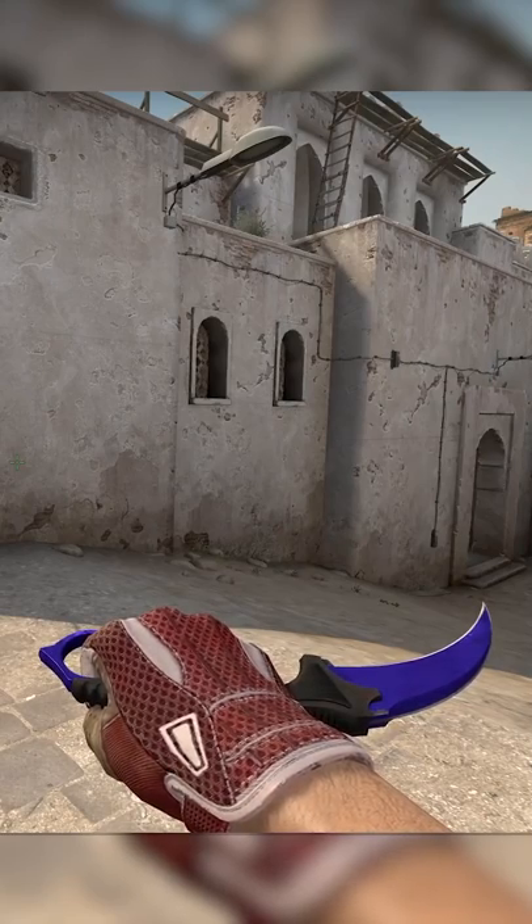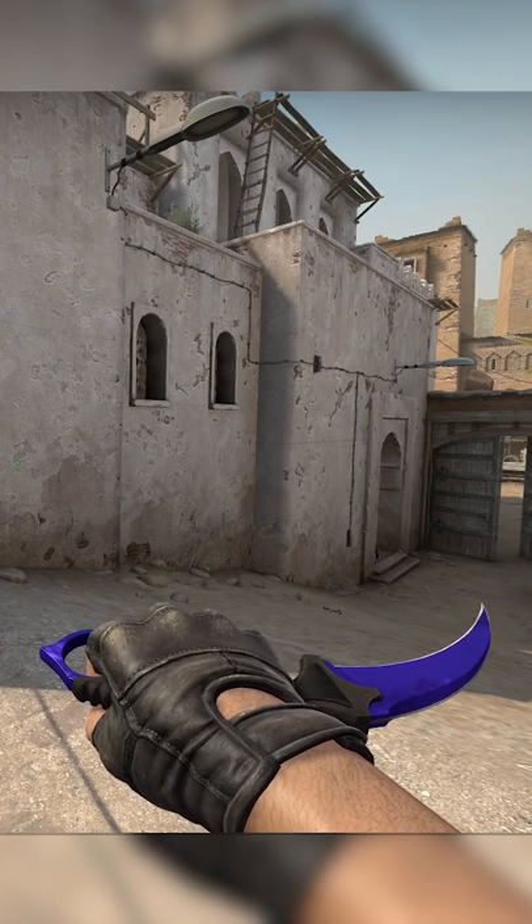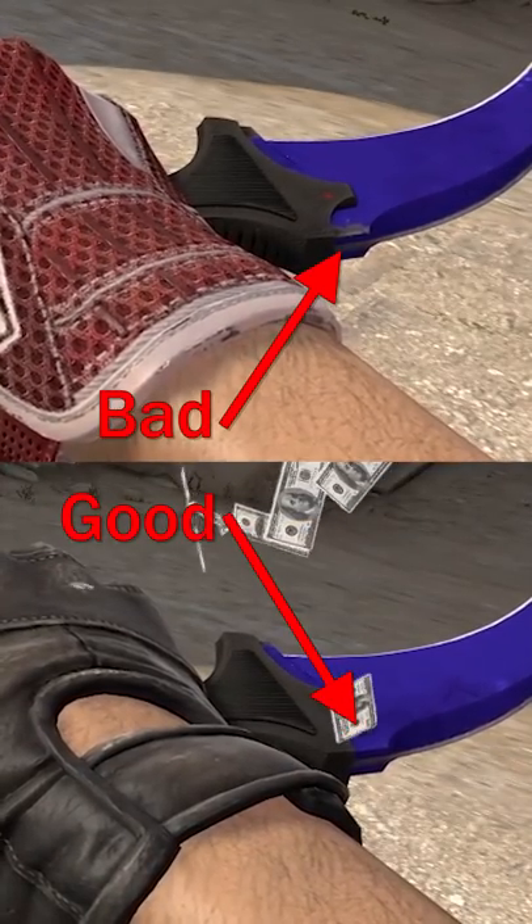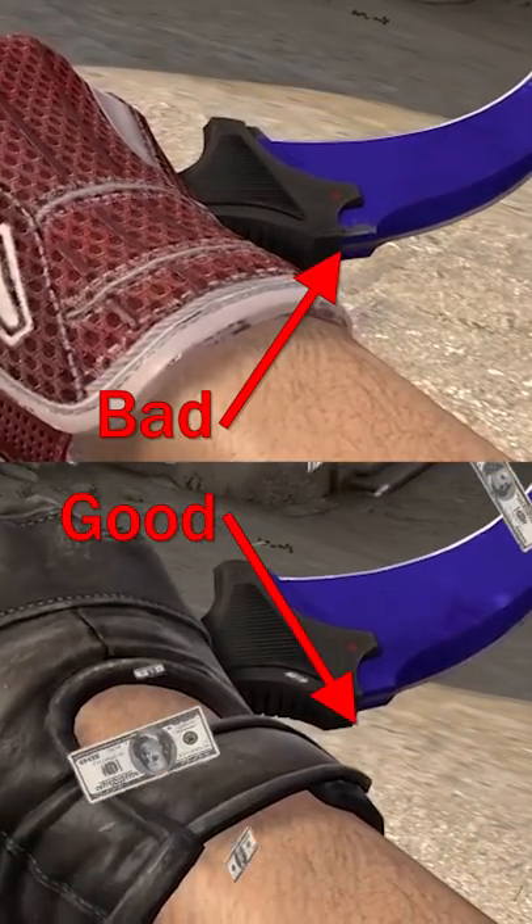This is a Karambit Sapphire, and this is a much more valuable Karambit Sapphire. What's the difference? It's the corner. People will pay thousands of dollars extra for a perfect corner on this Karambit.